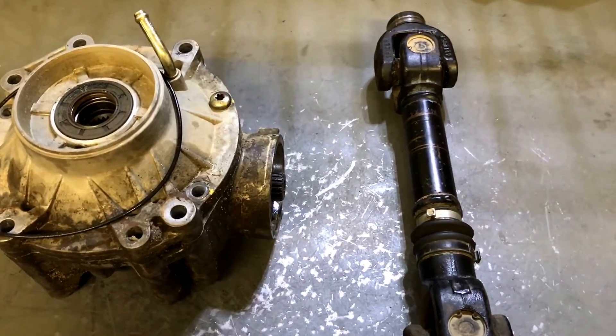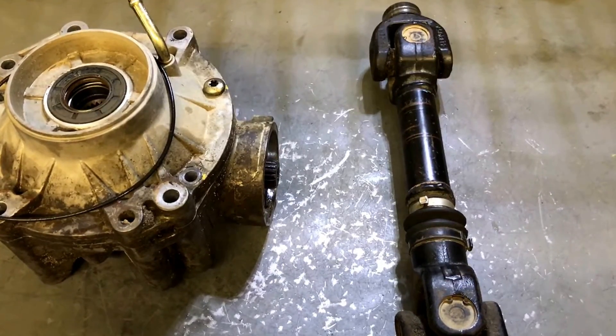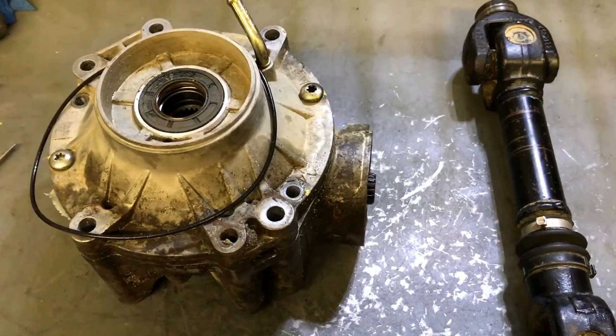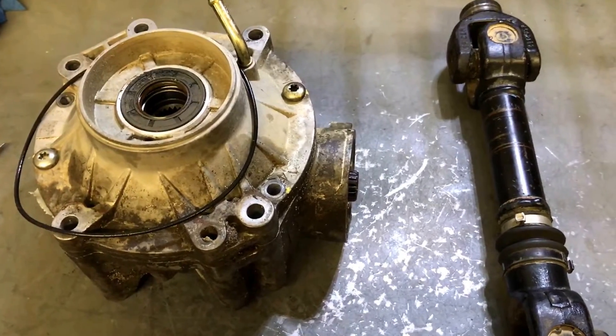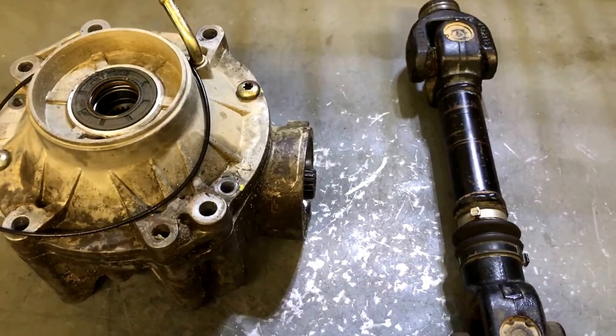Hey guys, it's Jared here back again with Mud and Wheels. Today we're going to talk some more about prop shaft and prop shaft phasing. We got this G2.0 back - it is a repeat failure, we don't like that. So once it failed the second time we're going to try and find out what's causing the issue.